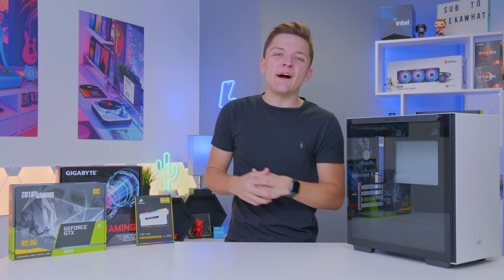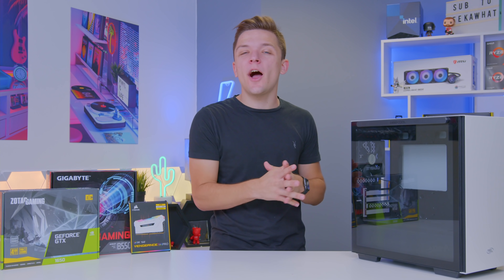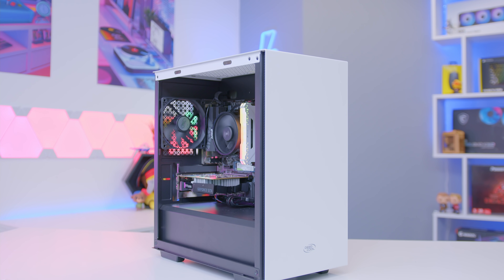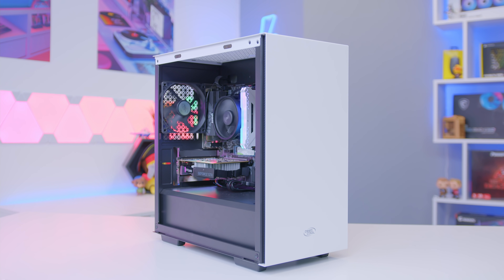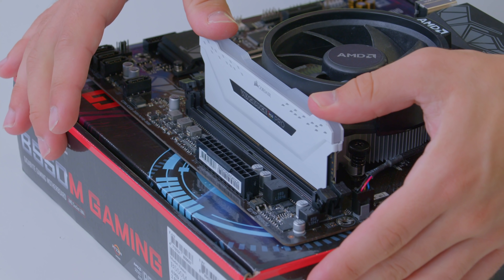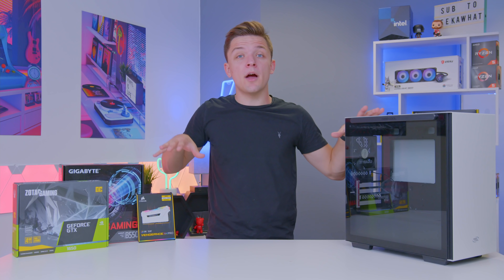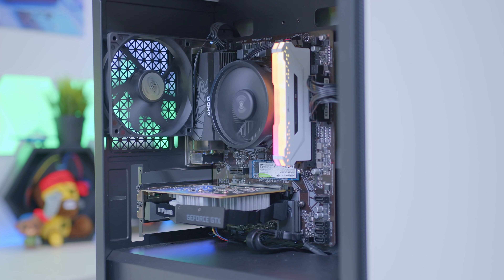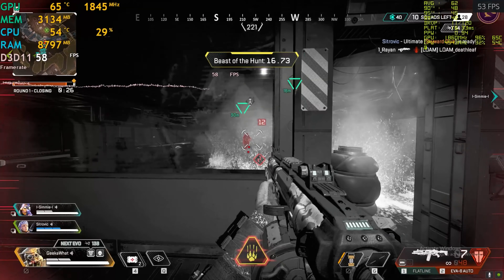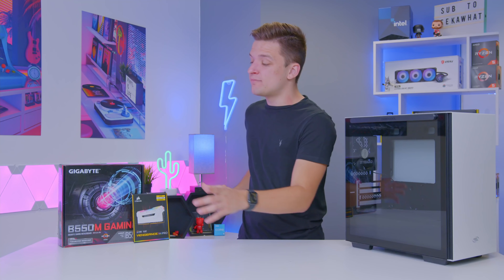Welcome back to another Geekawatt video. Today I'm going to be building an awesome $800 gaming PC that you can actually build right now in 2021. I'll show you how to put the system together step by step from start to finish, cover each component and how much I paid, before booting up, installing Windows, drivers, and testing it with the biggest games out there.